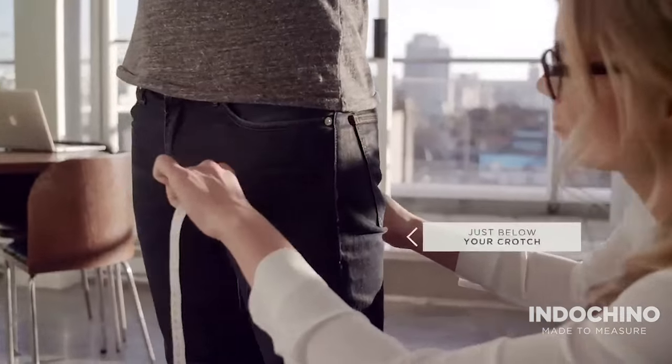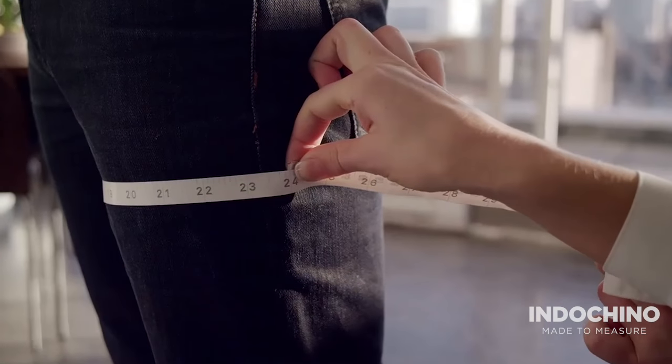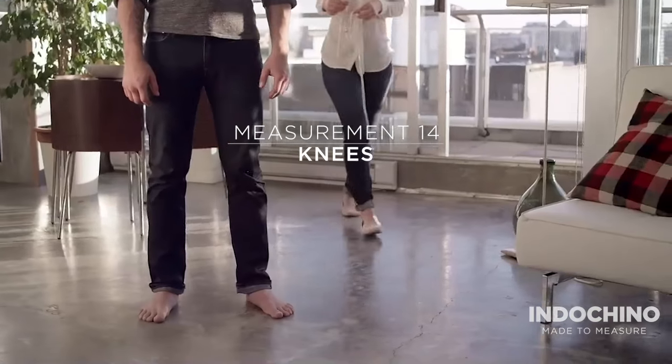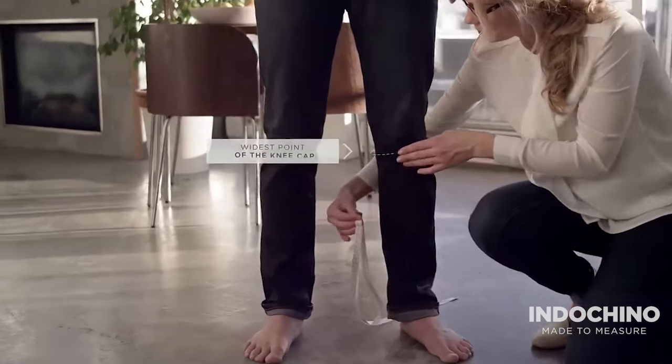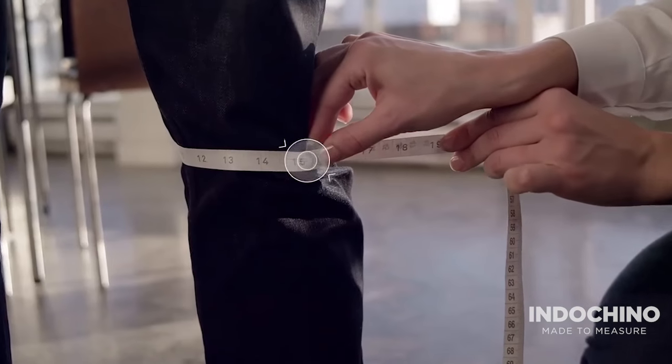Wrap the tape measure around your thigh, just below the crotch. Ensure the tape measure is level all the way around. Wrap the tape measure around your kneecap at the widest point. Ensure the tape measure is level all the way around.